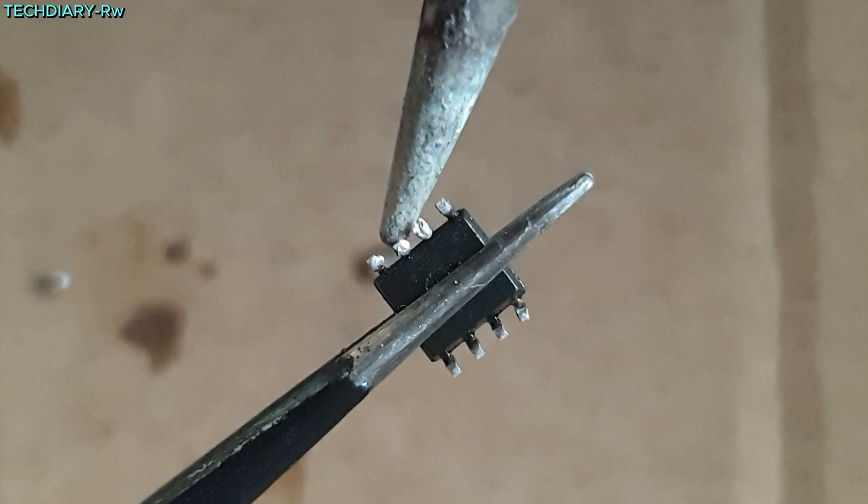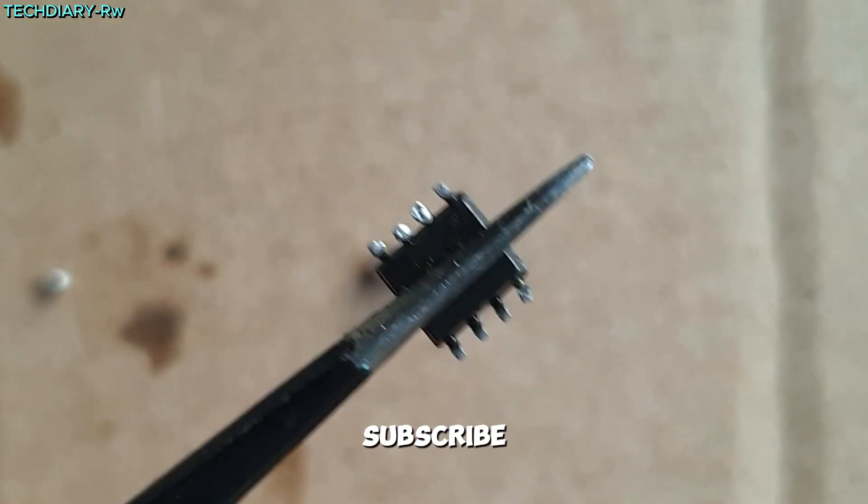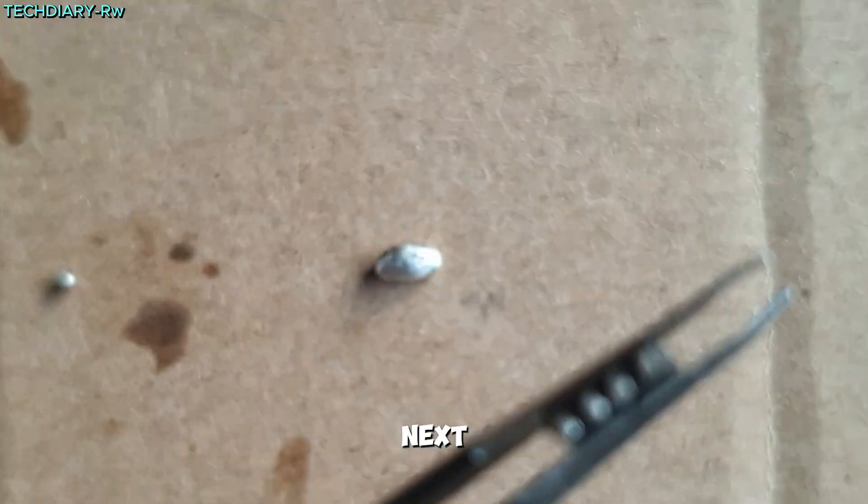And just like that, you know how to desolder an SMD IC. Don't forget to like, share, and subscribe for more tutorials. See you in the next video.